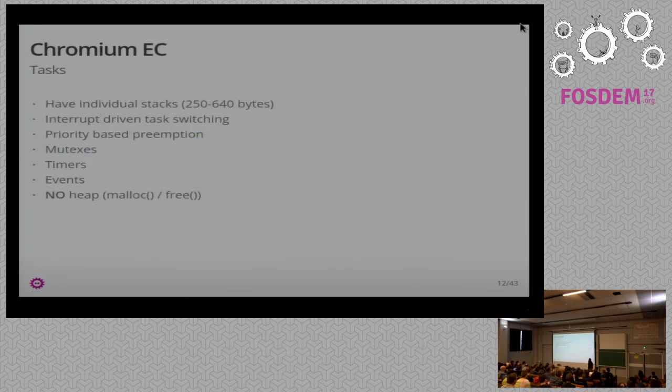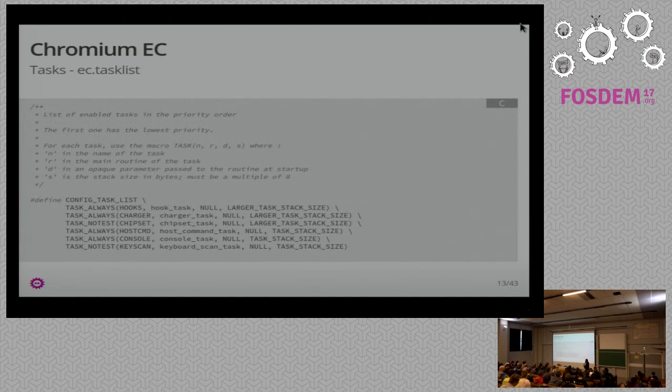What do you get as a programmer? Chromium EC has tasks with individual stacks, and they switch between them with interrupts. They have priorities, mutex access, timers, and events — so it actually feels pretty high-level writing code for it. The only caveat is you don't have a heap, so you can't malloc and free, but that's okay. To define a task, Chromium EC has a bunch of files that get parsed by the build system and turned into something else. You have the ec.tasklist, which is board-specific. You define tasks easily — specify the function you want to call, plus parameters including how big a stack you want. Some tasks just blink an LED so you can have a small stack; others need more stack because they actually do stuff.